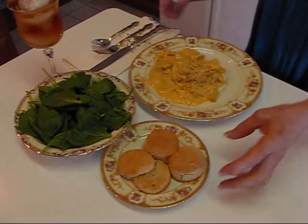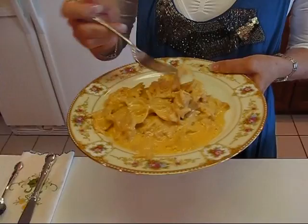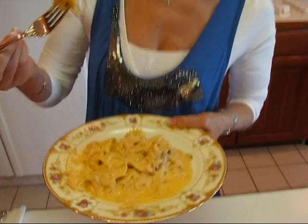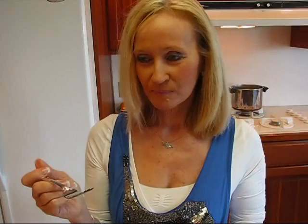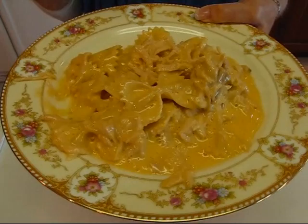I'm serving this with cream cheese and chive biscuits, a green salad, and a glass of iced tea. Let me just take a bite. Here's some chicken and a little bit of pasta. It's creamy. I think you'll love that sauce — having that sour cream in there makes all the difference. You could do the same thing with just Velveeta and milk for a nice creamy cheese sauce, but when you add those eight ounces of sour cream, it really makes the difference. I think you'll love it.